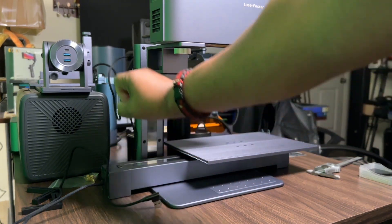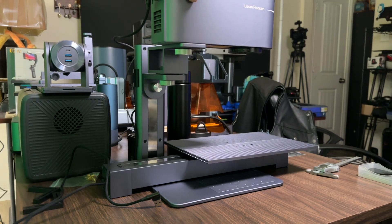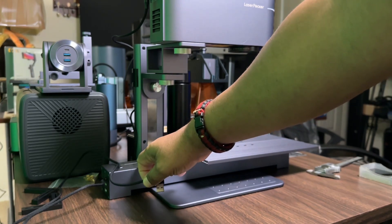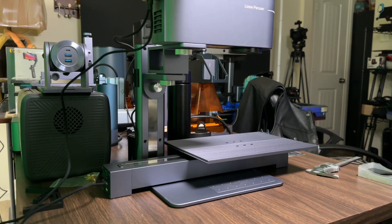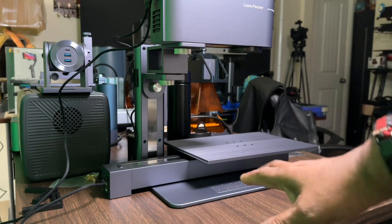You're going to connect one of the cables via USB to connect to the actual controller itself — that's this cable here. Plug that into the number one USB-A slot. The second cable is connected to your actual slide extender, and you're going to place that one right next to it into slot two.